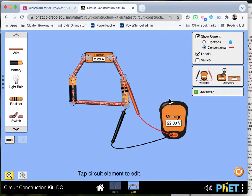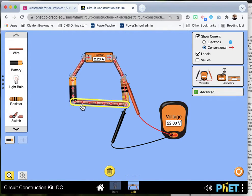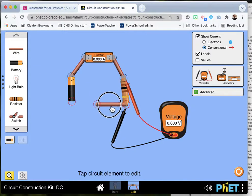And if you're really concerned about the fact that your resistances don't match what it says to do, you can click on this resistor and you can make the resistance anything you want. So we can go with a 100 ohm resistor. And that's how you do experiment number one.